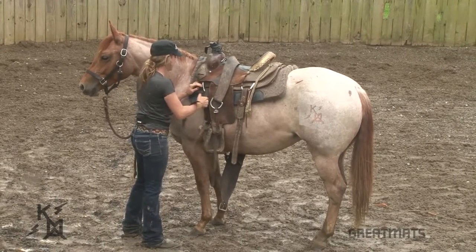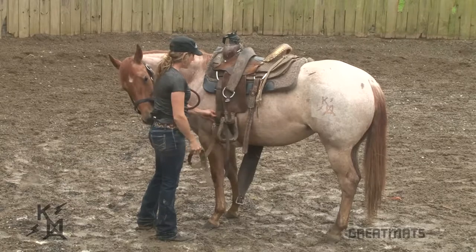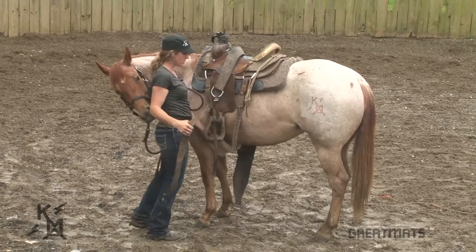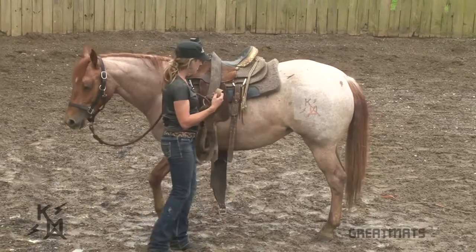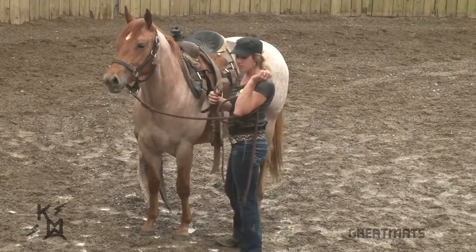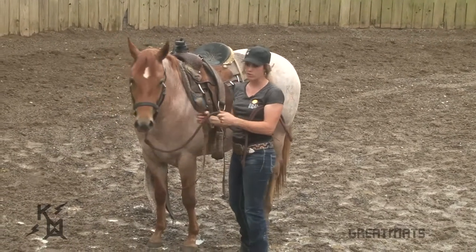Now we're going to undo our girth. You don't have to sneak around them, but you don't want to move fast. We'll undo our girth — right now she's more worried about my microphone, but she's paying attention to me. She's just getting curious, getting bored, ready to move on to something different. Got her girth down. Don't let it bang against her legs if you can keep from it. Notice my lead rope — I've got it under my arm. I can let go of it easily. It's not dangerous, but I've still got a hold of her.